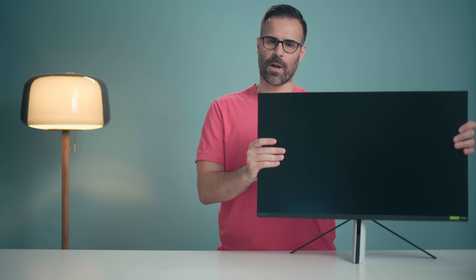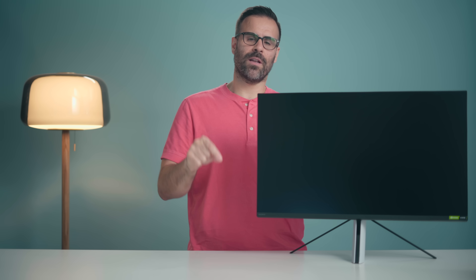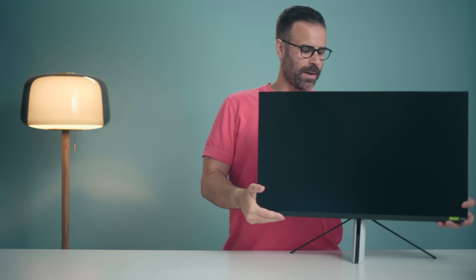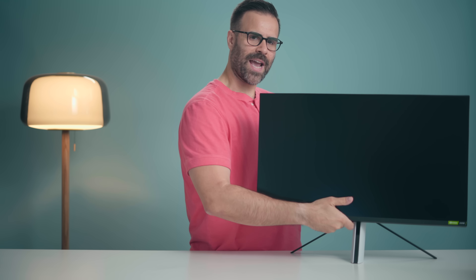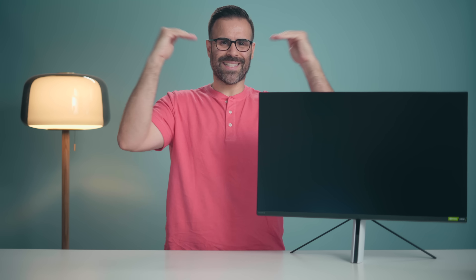You can't rotate the monitor into portrait mode. It's stuck in landscape the entire time, so if you buy two of these and you want one in portrait, you can't do it unless you mount it on a monitor arm. You can move the monitor up and down — it has a pretty good amount of height — but I still personally use a monitor stand to get it exactly at eye level.